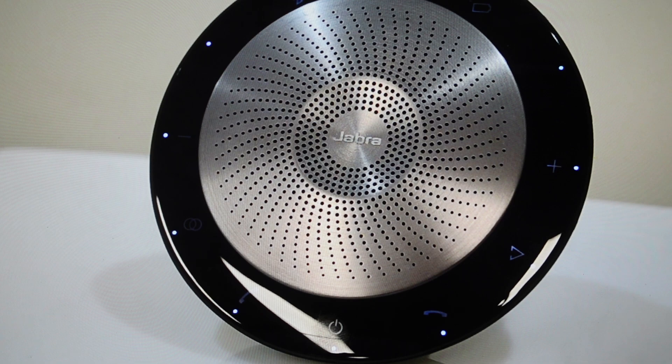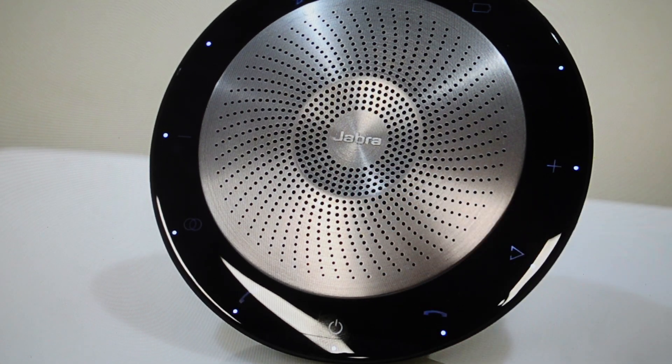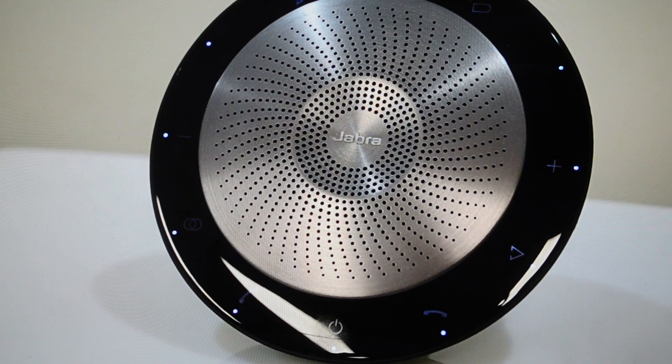All you need to do on this speakerphone is press the answer call button and the end call button both simultaneously for eight seconds, and basically you just keep holding it until you actually hear the speaker say 'factory reset.' Once it says it, you can let go and then set this speaker up like a brand new device.